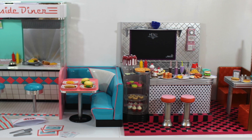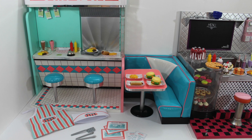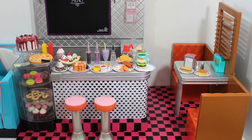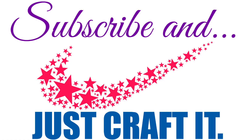Leave a comment below with which set is your favorite — whether it's the American Girl version or the Our Generation version — and click on the screen to go to the full review for each Diner set. And that's all folks!